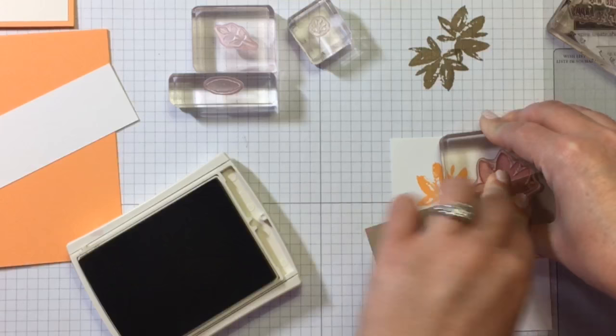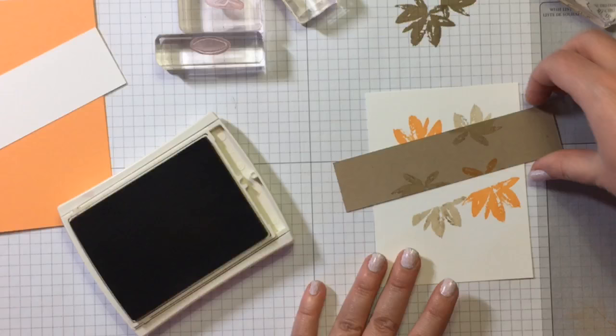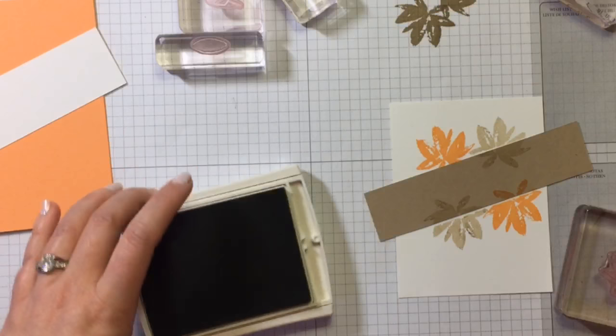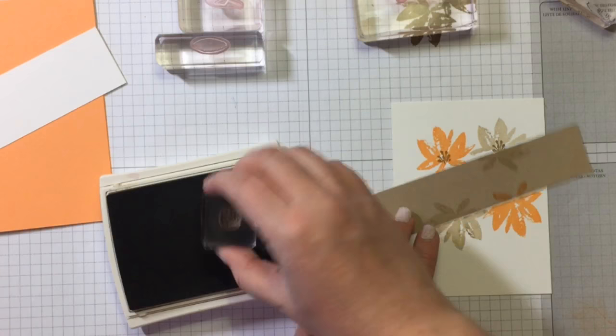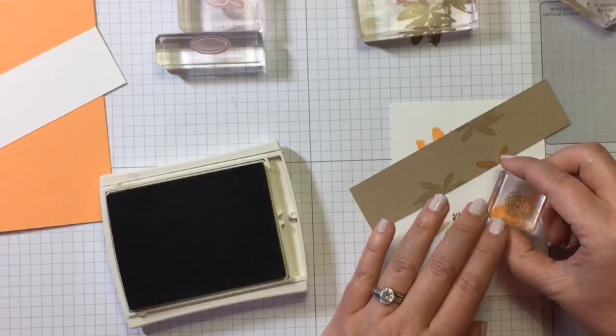You want to make sure there's something a little squishy when you're using your photopolymer stamps. I have quite a few layers of this grid paper, so it's pretty squishy and it's doing a really nice job. If you don't have grid paper, use a foam mat of some sort to help you get a really good image. Now I have my little middle flower stamen, and I'm going to stamp those with full color so that they look like they're in the middle of the flower.